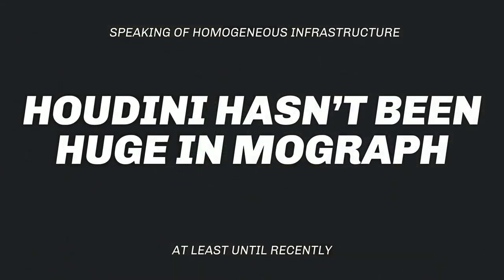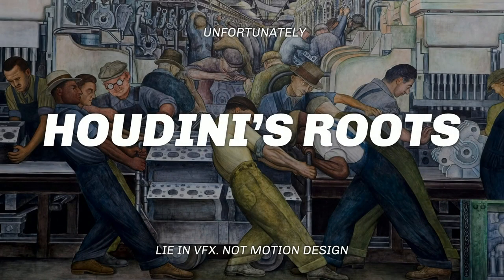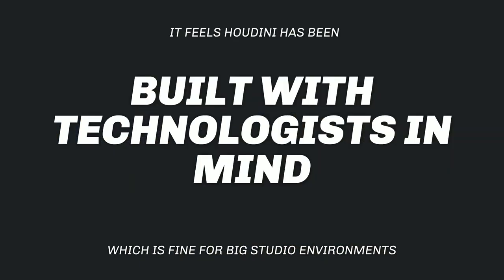So why hasn't Houdini been huge in MoGraph so far? In my opinion it comes down to the generalist issue. Traditionally in motion design you had people with an arts or advertising background drawn to tools that didn't require in-depth knowledge of math, geometry, or CG in general. Houdini, on the other hand, has VFX-heavy roots and was built with technologists in mind — guys who come from computer science, scripting.